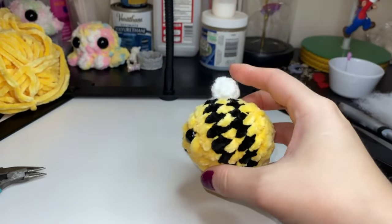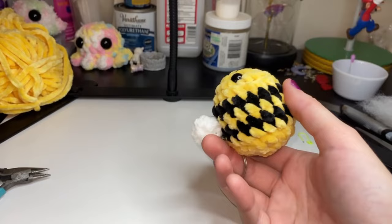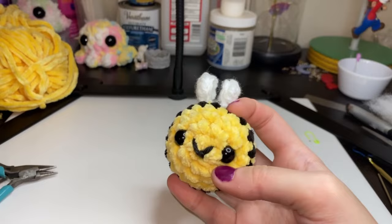Hi everyone, welcome back to my channel. Today I will be showing you how to make this adorable crochet mini bee and how to add it to a keychain if you want to.